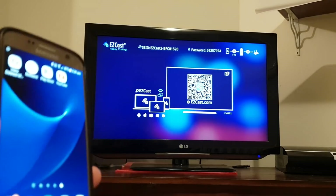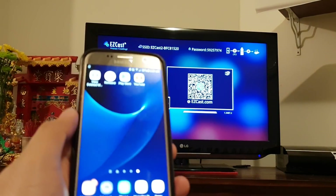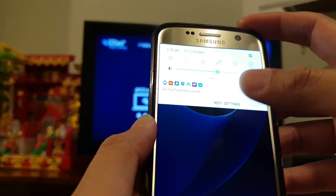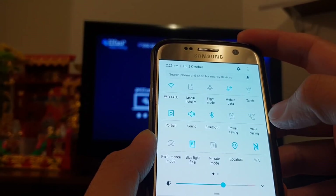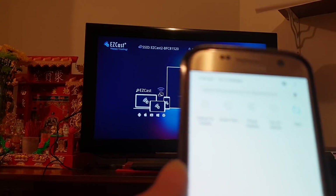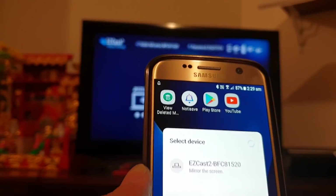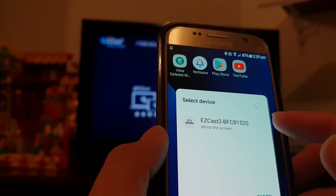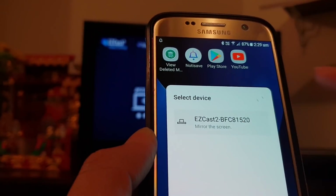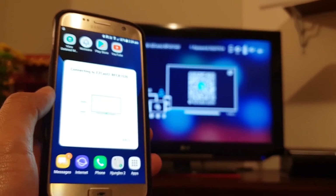I have plugged the device into the TV already. On the Galaxy S7, I just drag down to open the notification panel, then go into Smart View and tap on it. It will detect the mirror device, so I tap to mirror the screen to the EasyCast device, and it will now cast my screen to the TV.